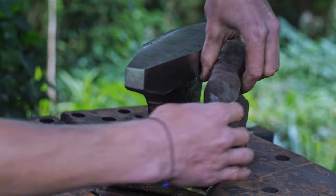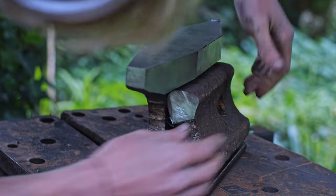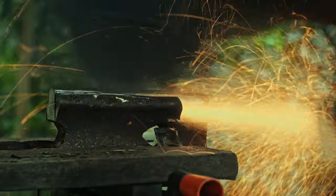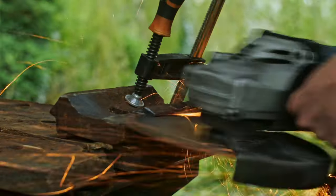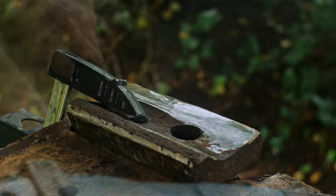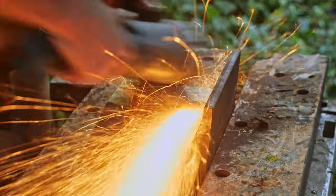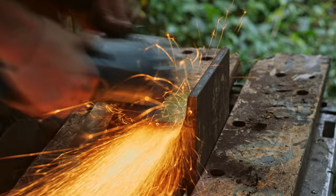A couple of days later the replacement angle grinder has arrived, so it's time to start shaping these fish plates so I can weld them into the sides to fill in the gap. There's a lot of material that needs removing from the fish plates so they're not overhanging the edges of the striking face. I also wanted to remove any rust and grime from these edges of the anvil so that when I weld it together there's no contamination.